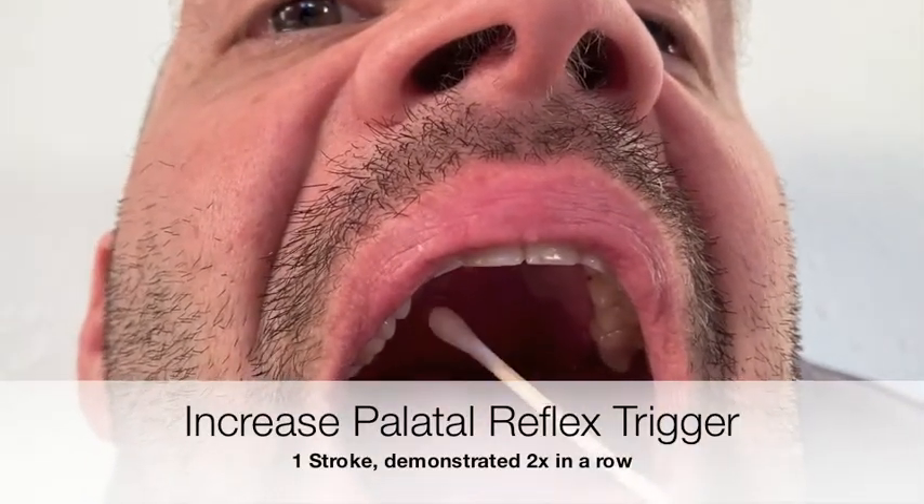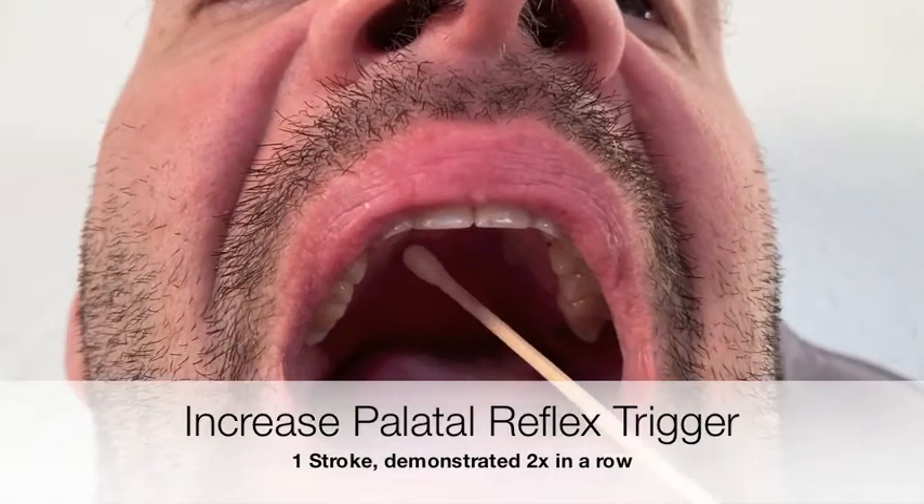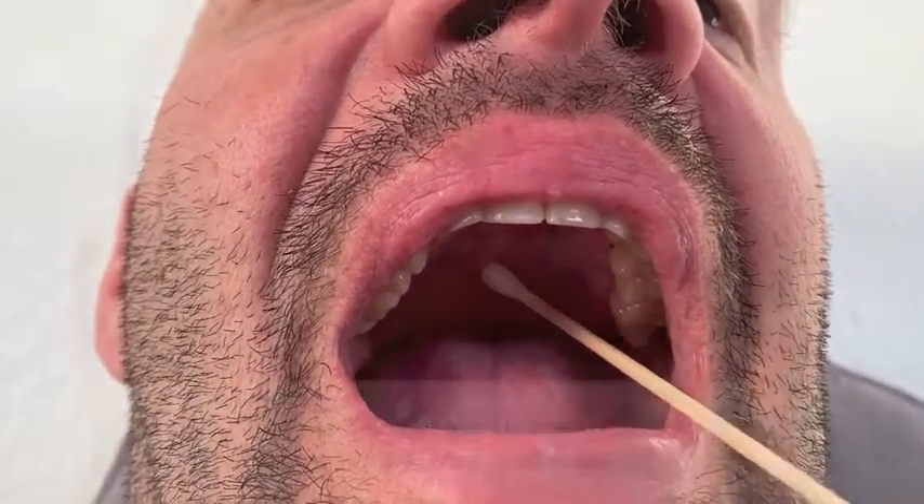To check for or increase the palatal reflex triggering, you want to use that frozen swab horizontally across the soft palate from the weaker to the stronger side. This is showing you the three-stroke version of the palatal reflex triggering.